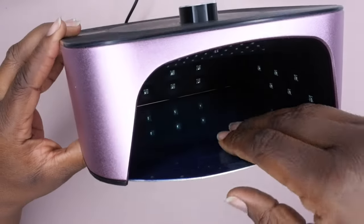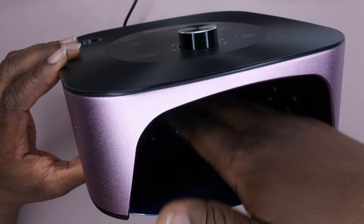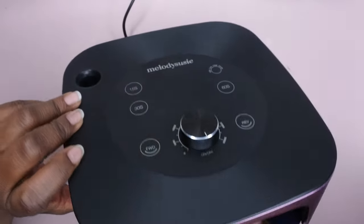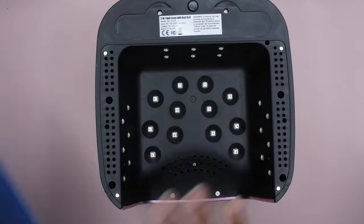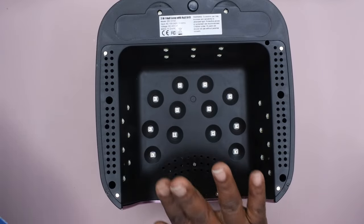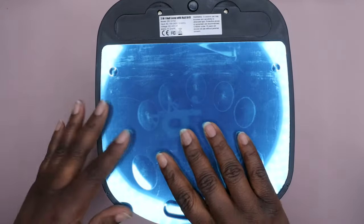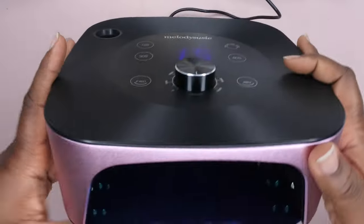You peel the backing off in the front to expose that metal plate. The nice thing about having this metal plate is that when you turn it on, the light reflects and ricochets off the metal base to help fully cure everything. And this is a very, very spacious lamp — look how spacious it is! Very comfortable to put your nails in and out.